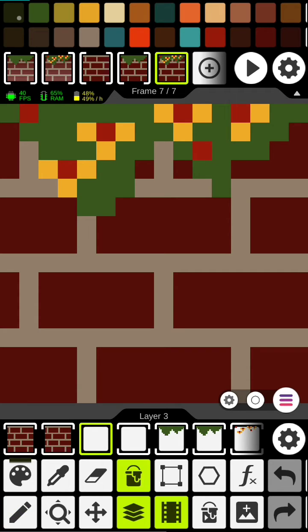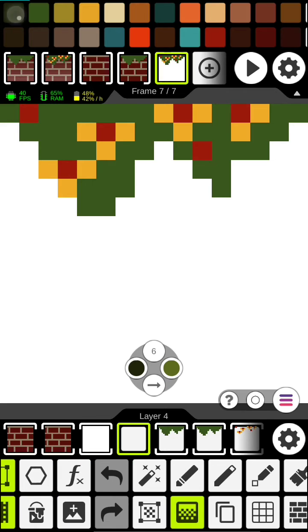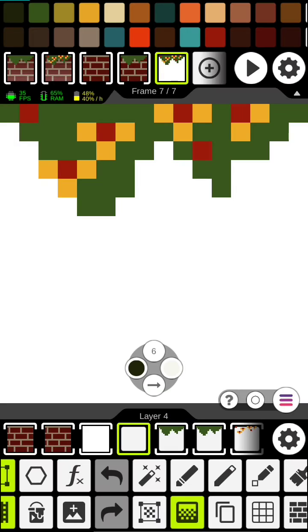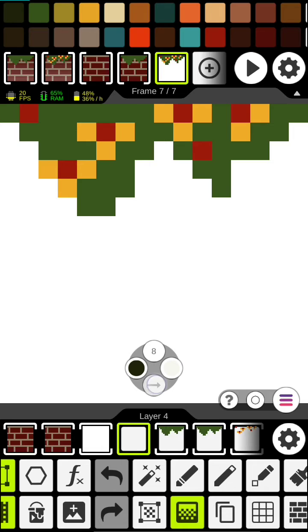Now what we're going to do is use our paint bucket. We're going to paint this one white. We're going to use our gradient tool — dark green to white. Since we're doing 16 by 16, we want this to be 8, and down.